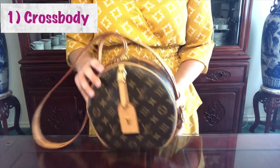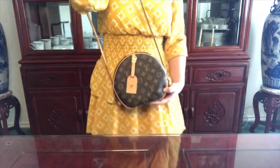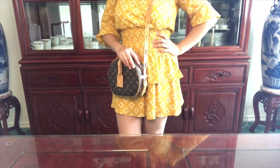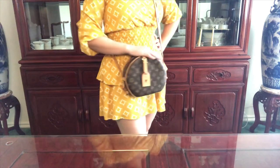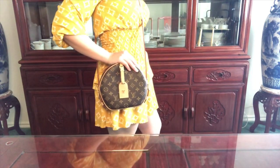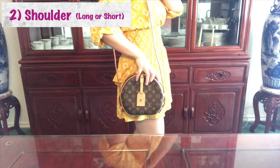The first way that you can carry this bag is as a crossbody. Currently I have it on the longest setting. For reference, I am 5'3" and as a crossbody it hits me on the hip. Here's a side view.